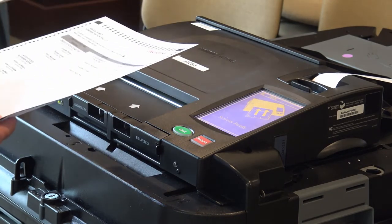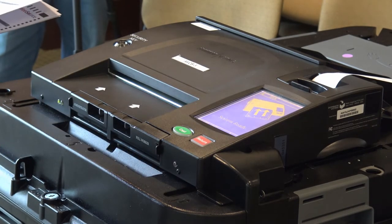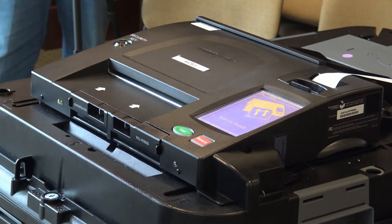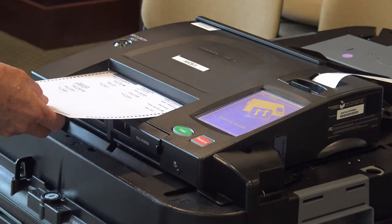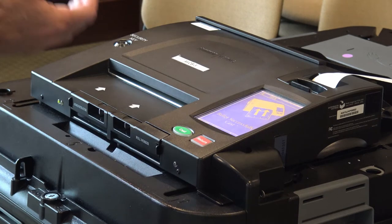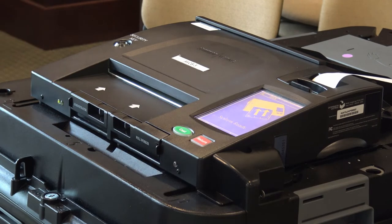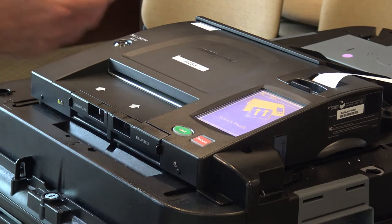So you could go back to your booth and make the proper selections and run that ballot through. The next ballot coming through is an undervote. An undervote is when you fail to make a selection in a particular party or office. In this case, it cast the ballot — it assumes maybe you intentionally didn't want to vote for that person. So it accepted the ones you did vote for, and the ones you didn't will not be counted.